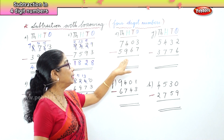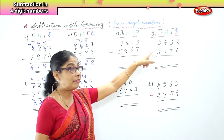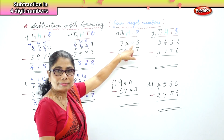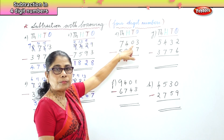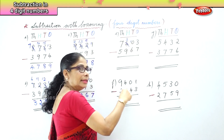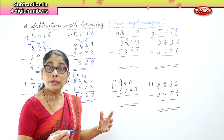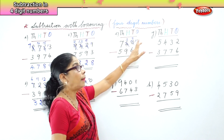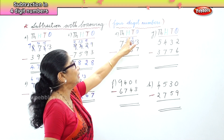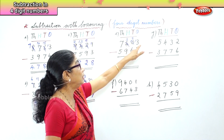Now another sum: 7,403 minus 5,967. Let's begin with the ones place — 3 is smaller than 7, so we have to borrow. In the tens place we do not have anything, so we take from the hundreds place and bring it here. Then from the tens you borrow — you get 9 in the tens — and take it over to the ones place. So you have 13 in the ones. Thirteen take away 7 — after 7: 8, 9, 10, 11, 12, 13 — is 6.